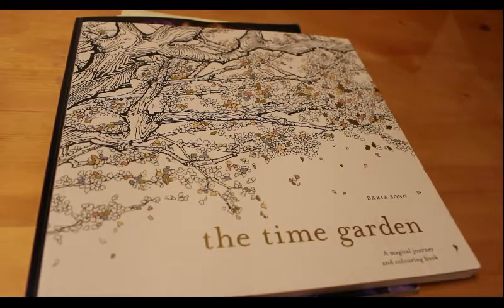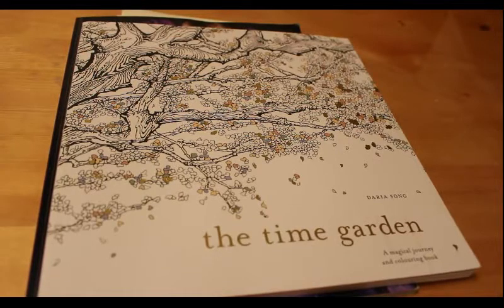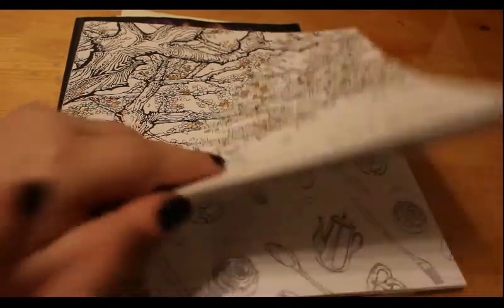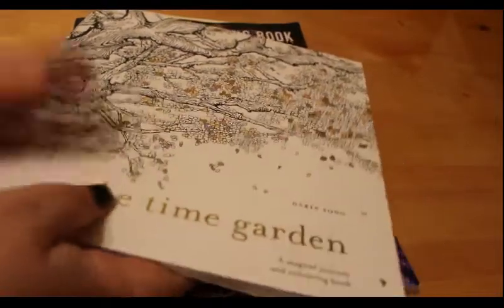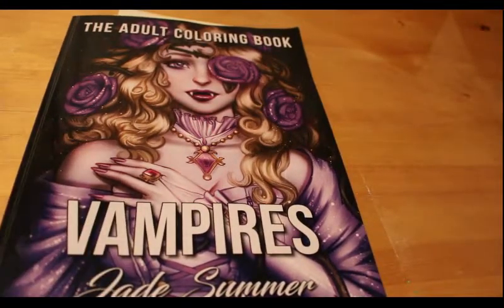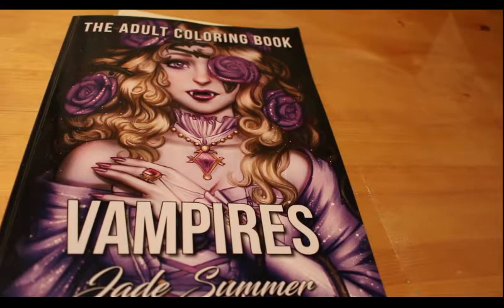Hi everyone, it's Andrea here. Today is day one of Grace's colour-along, hosted by Grace Fonseca — I'll leave a link to her channel below. Basically she's got a colour-along going where you can colour anything by Darius Song, anything by Hannah Carlson, anything from Magical Delight, or anything from the Buffy the Vampire Slayer colouring book.